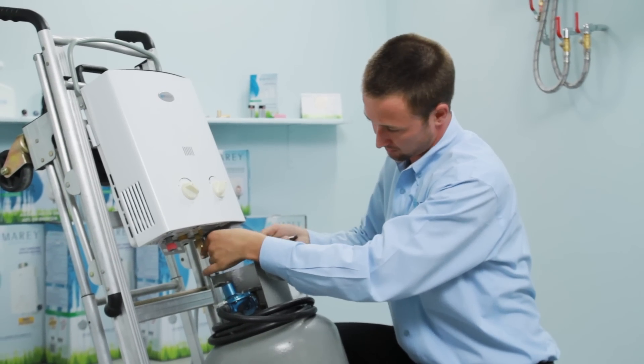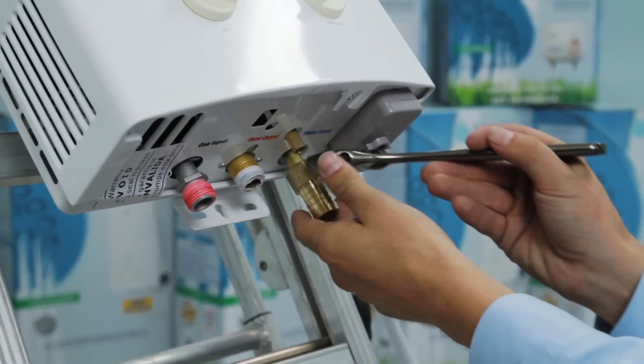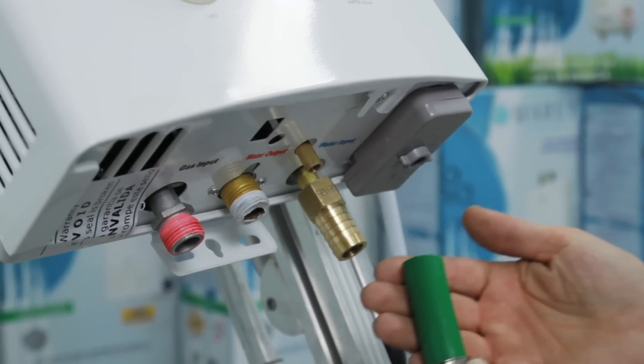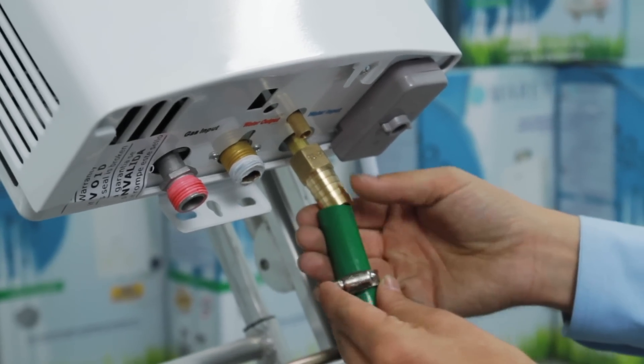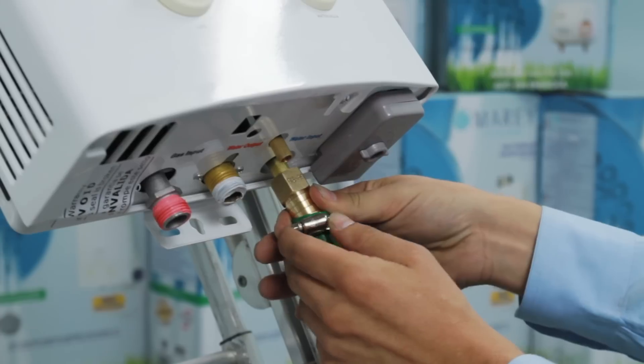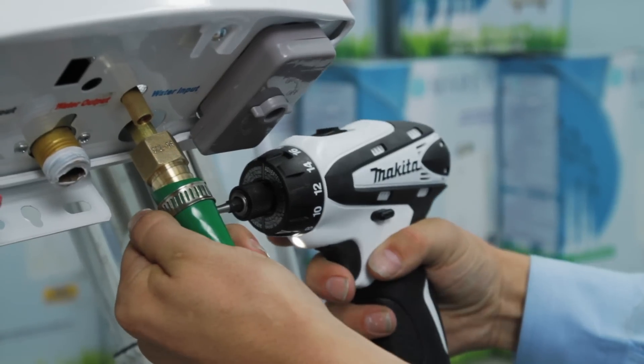For the purpose of this installation, we are using braided metal appliance water lines from our local home improvement store. It is important that you utilize the supplied rubber gaskets on the water connections to avoid water leaks. Then gently tighten the cold water line. Overtightening can cause damage to the unit.